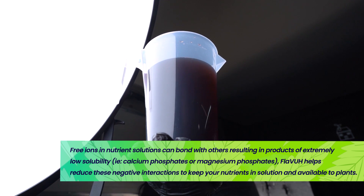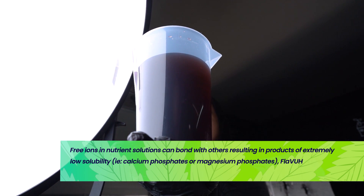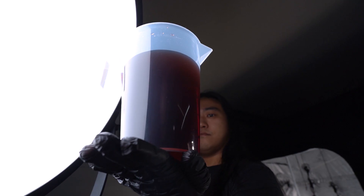Even if you can't see cloudiness or precipitation, there are chemical reactions happening in your solutions that can change the chemistry of what you think you're feeding the plant to what actually gets fed to the plant.